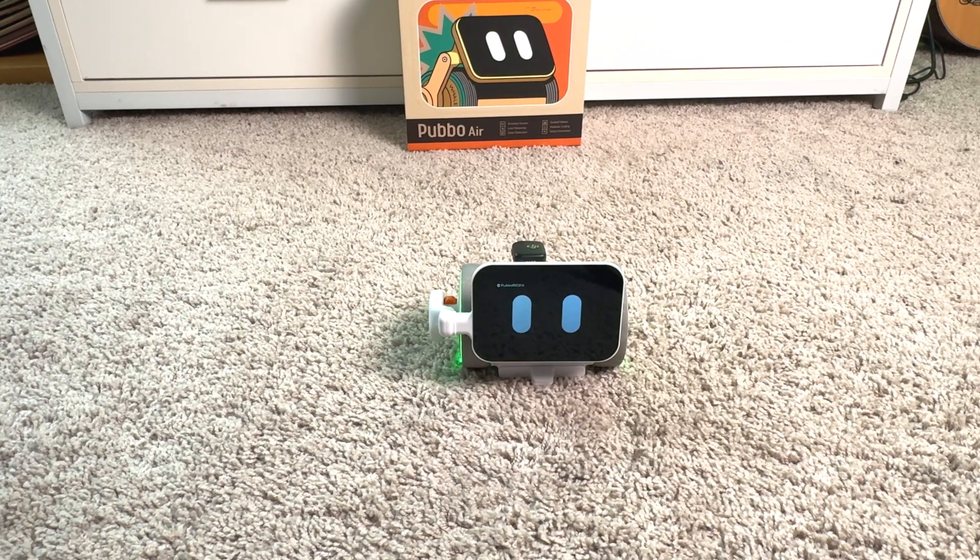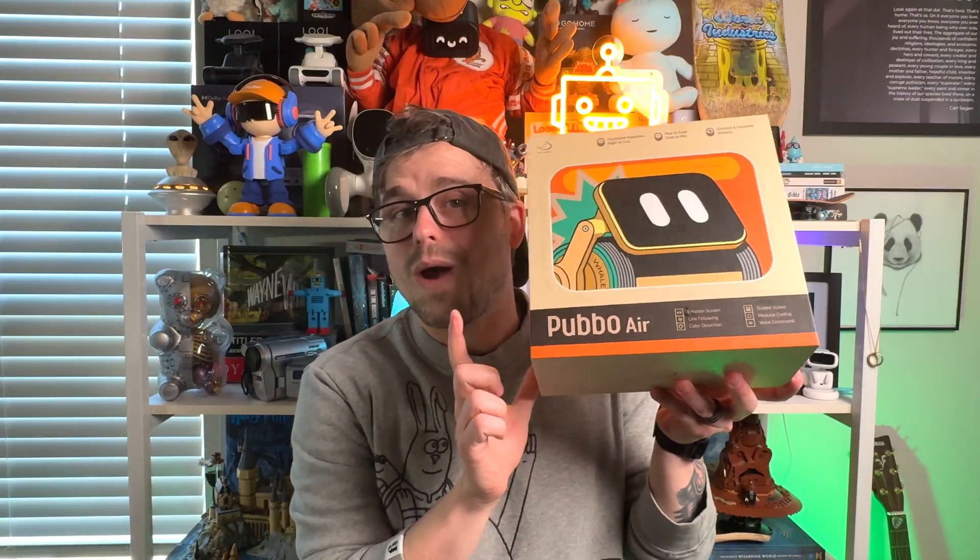The first thing I want to test out is the voice controls. I should mention that the Pubbo Air does not have voice commands like a normal AI robot — it actually doesn't have an AI chatbot built into it. That is the Pubbo Air. There is another version called just Pubbo that is coming out soon that will have an AI chatbot function. This one does not have that, which is a bummer, but also not a bummer because there are some really cool features this robot does have, especially its app integration.